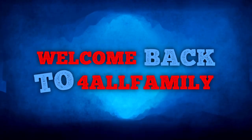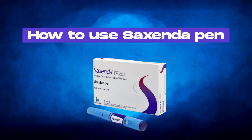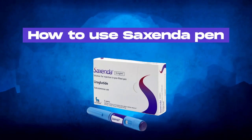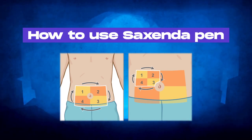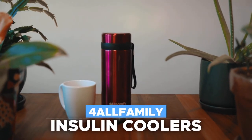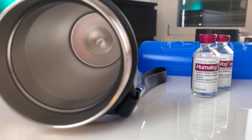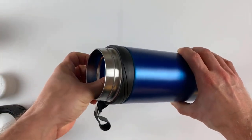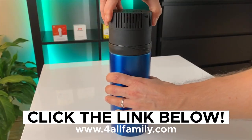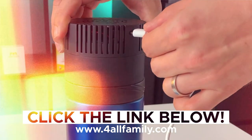Welcome back to For All Family's channel, your go-to source for all types of medications. Today we'll be talking about the Saxenda pen — what it is, how to use it, and where to inject for maximum efficacy. If you're keeping your Saxenda pens in our medical-grade travel coolers, you're already one step ahead in ensuring the effectiveness of your medication by maintaining the right storage conditions. If you don't have yours yet, visit forallfamily.com for more information.